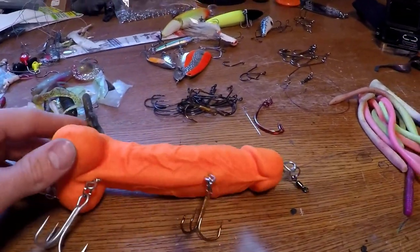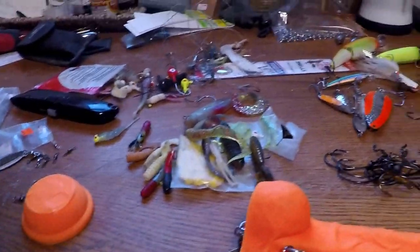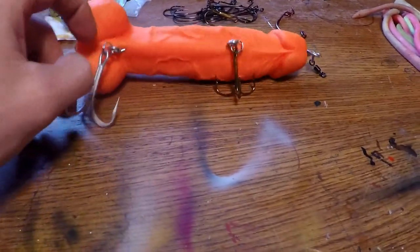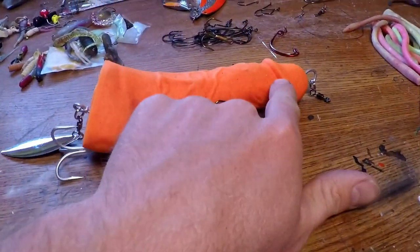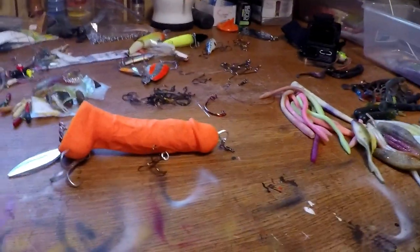I would also take a keel weight and put it on the back here — so you don't lose the up-and-down humping action from the front — but that way the keel weight will keep it centered in the water and it'll run more true. Though I also like the more unnatural, erratic movement. So that's that. I'm gonna take it out fishing hopefully this weekend, get some fish for the next video. Leave your comments — I'd like to see how this thing turns out. Thank you!